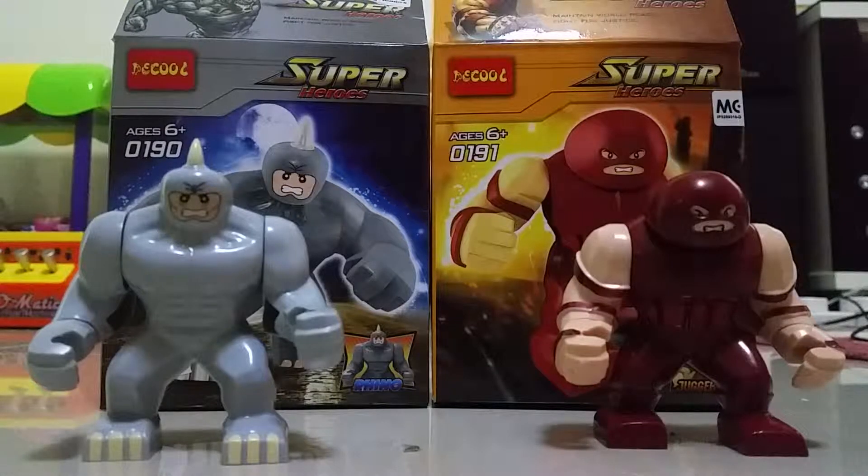Hello guys, welcome back. Today we are going to do something interesting. Here we got Marvel's Sparrow Decobolt. We got big figures — Rhino from Spider-Man and Juggernaut from X-Men. Really, really cool set.